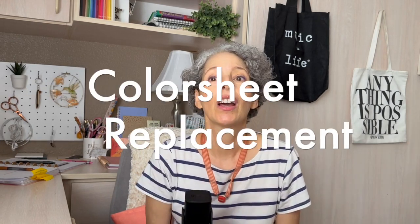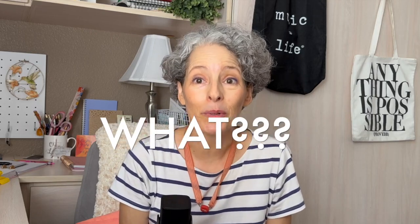Number nine, color sheet replacement. Now I don't know about you but when these paints run out I would have been happy to just toss them and buy another one. But they're sustainable, and these color sheets are replaceable.